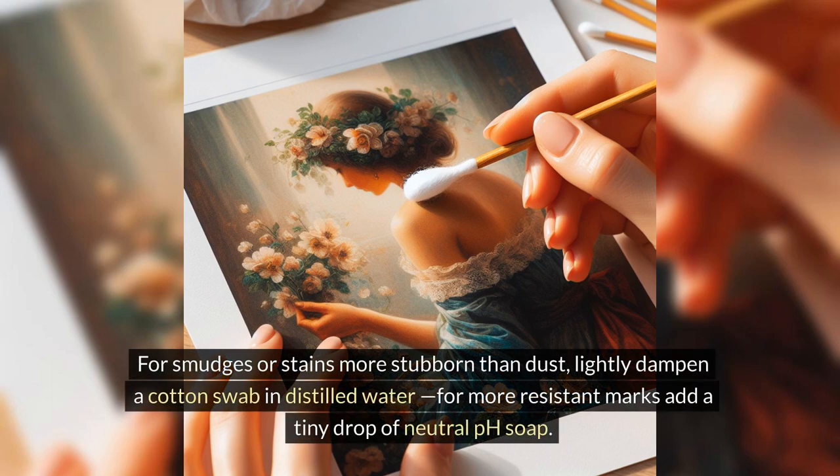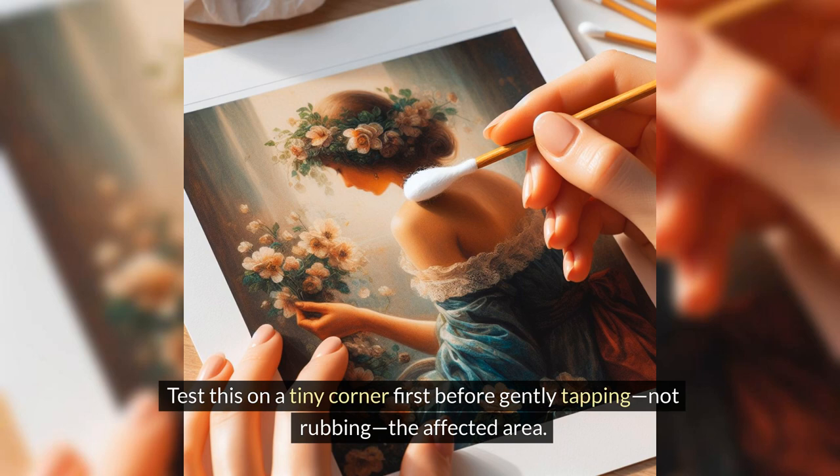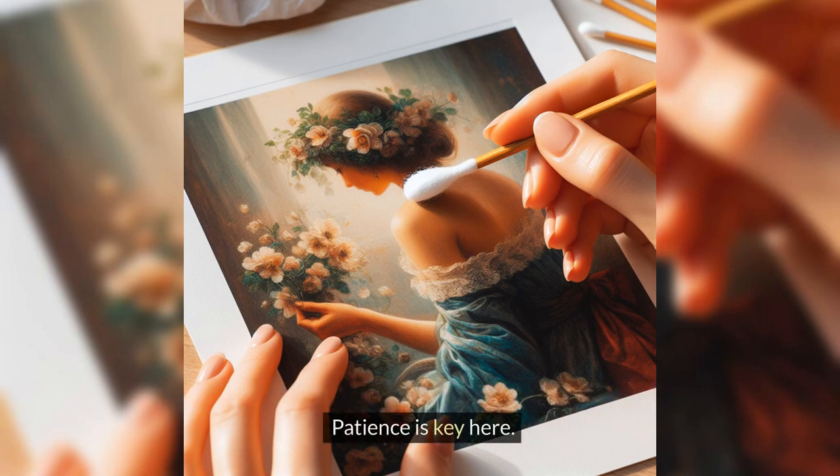For smudges or stains more stubborn than dust, lightly dampen a cotton swab in distilled water. For more resistant marks, add a tiny drop of neutral pH soap. Test this on a tiny corner first before gently tapping — not rubbing — the affected area. Patience is key here.